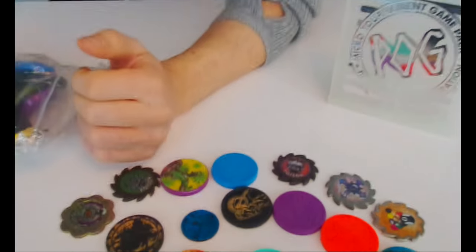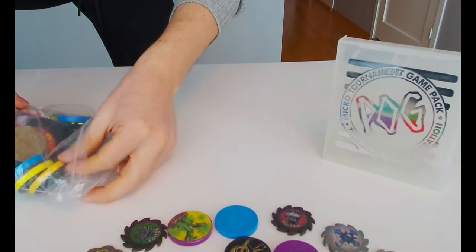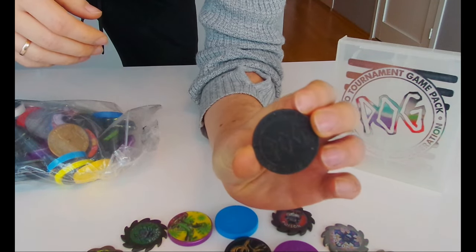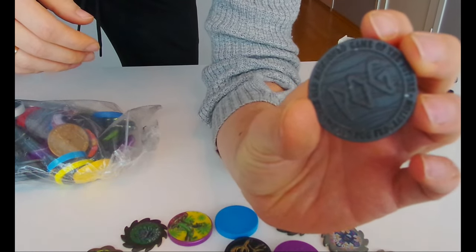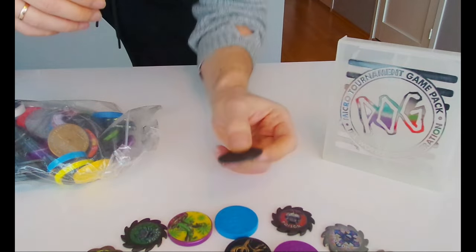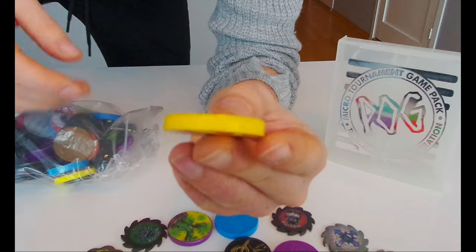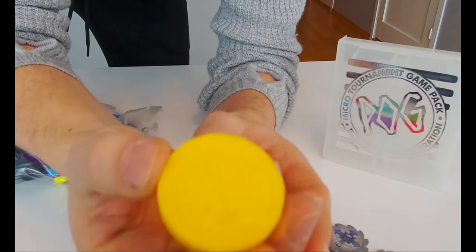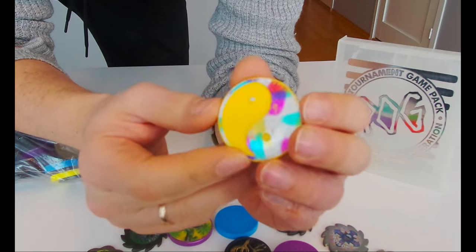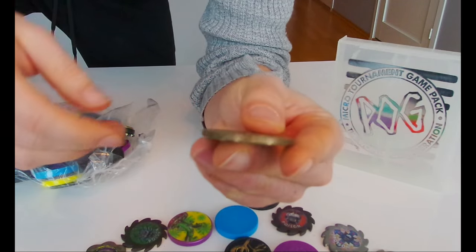I've only opened like ten of them but I still have too many, so let's make this a bit faster. This is the original pug slammer - it's black, thin, with a pug on the back, cool. Oh, I haven't seen this one before - on the back it says Slam Tech. And here's an eight ball metal one.